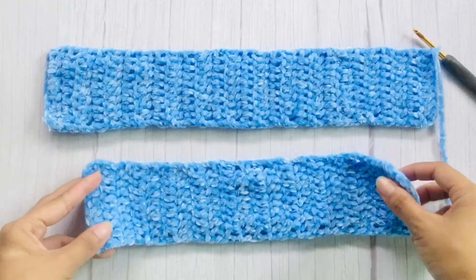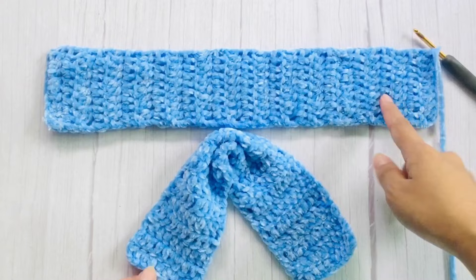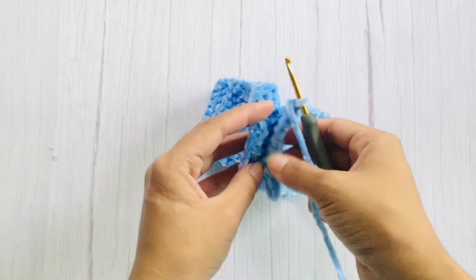For the loop, we will repeat the same pattern but with a total of 27 rows — and don't cut the yarn yet. Next is to attach these two ends using slip stitch.